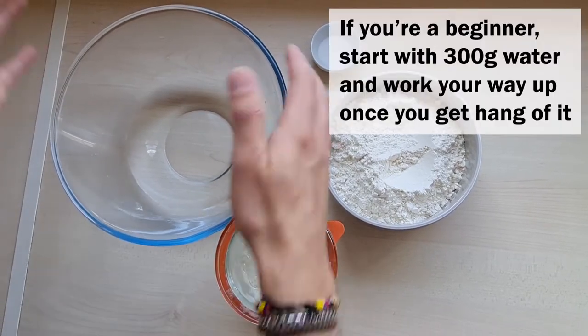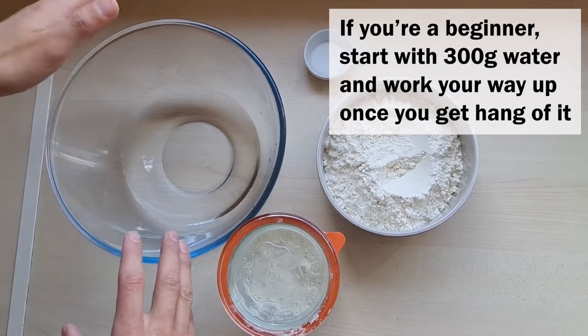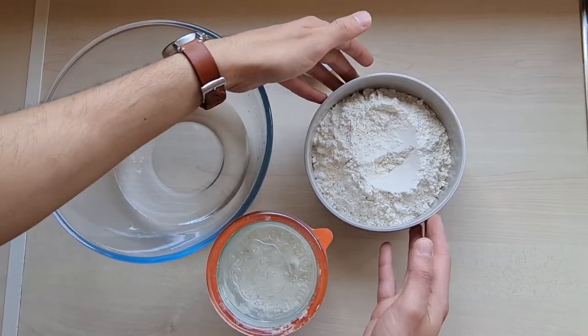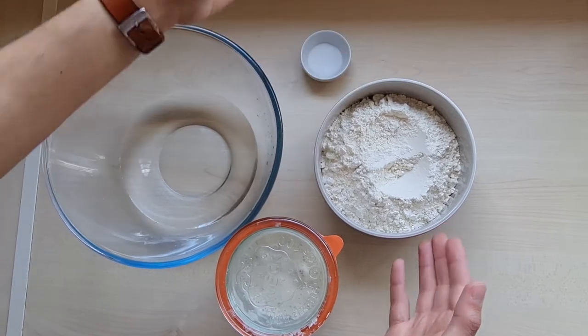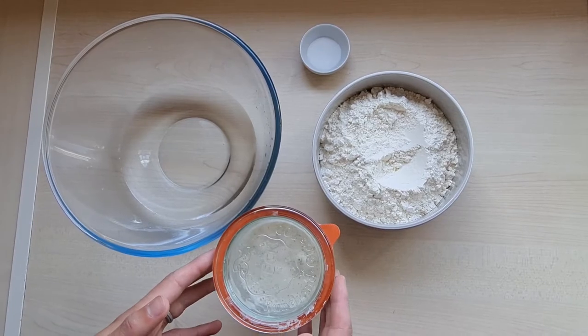For this recipe you need 350 grams of water, making it fairly high hydration, 500 grams of bread flour, 8 grams of salt, and 80 grams of active starter.